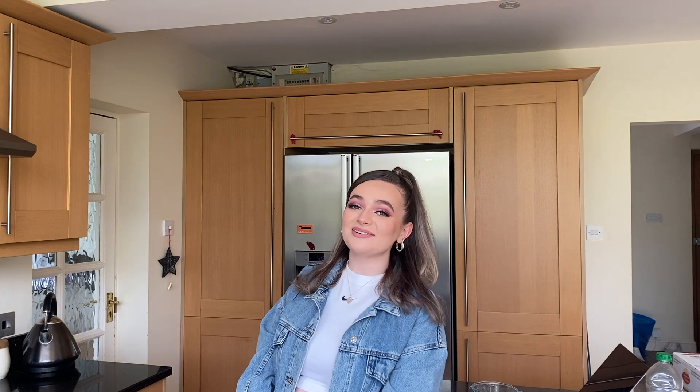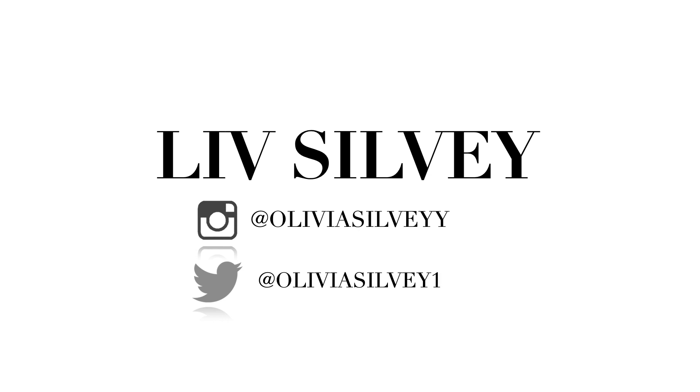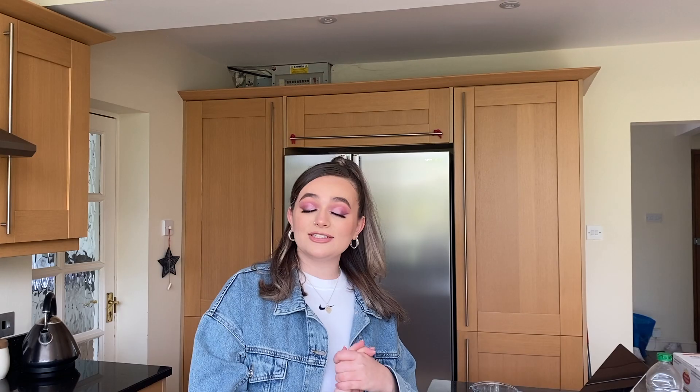Hi everyone, it's Liv and welcome back to another video. So in today's video, I'm going to be making my own McDonald's, seeing as it's been closed for so long now and I miss it, frankly.